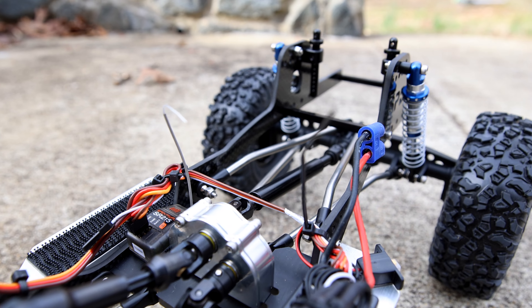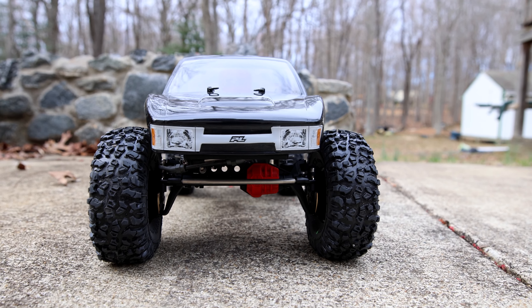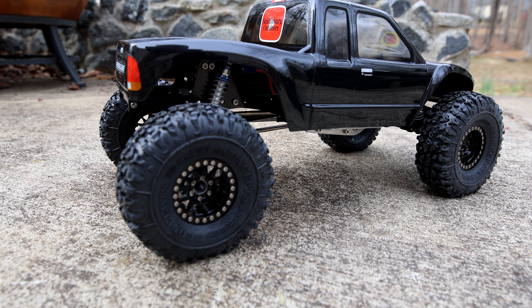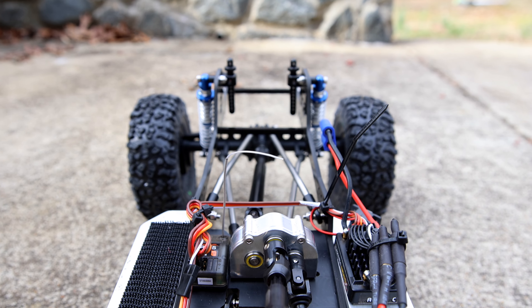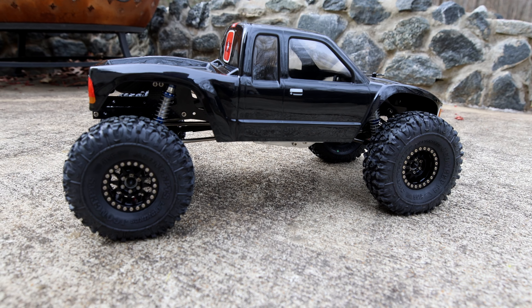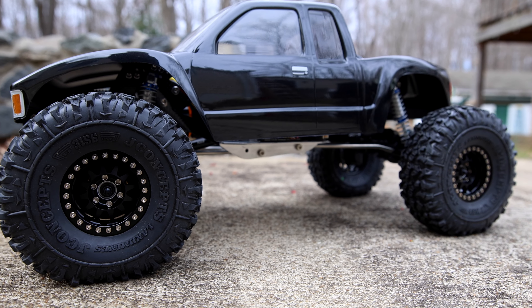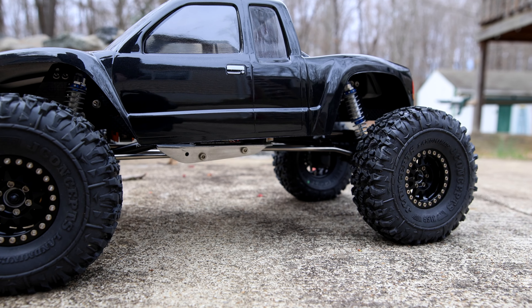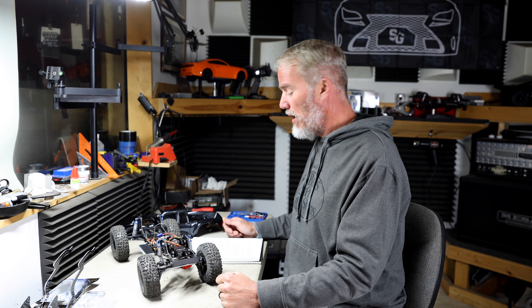The driveshafts are a mix — I think the front and rear are KYX and from the front motor mount to the transfer case is an Anjura. I'm running a Spektrum receiver because I've got it hooked up to my DX5 Rugged. That's pretty much it — let y'all see it out on the rocks!